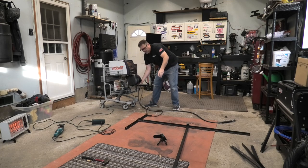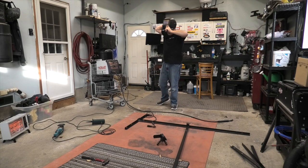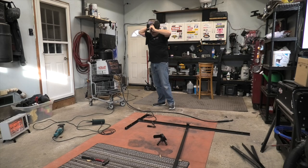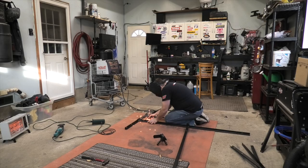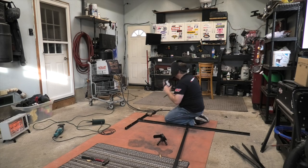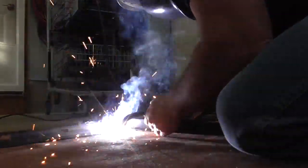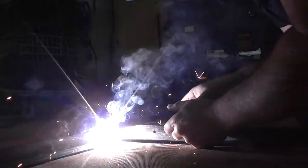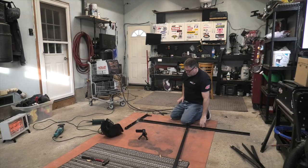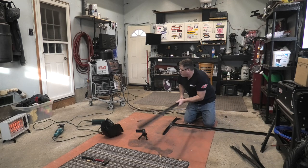I'm a firm believer in no gloves — what the hell do you need gloves for? Oh, we're off to a good start. It's a little hair burning, just so you know. So that one's done. We'll slide that over here and then we'll grab the other one and go this way, so I can mark exactly where it needs to be.